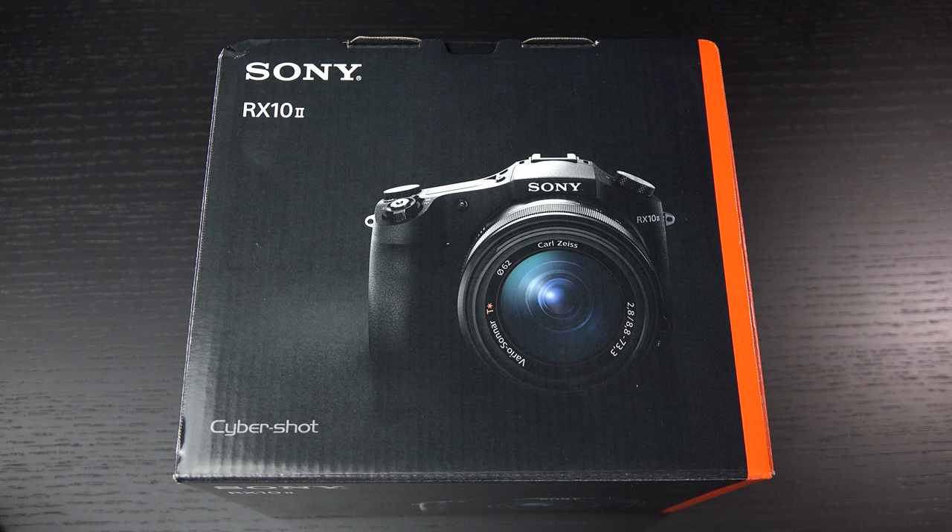Hey everybody, Ed here with the Digital Digest, and today I wanted to share a quick unboxing and first look at the Sony Cybershot DSC RX10 Mark II. Priced at $1,299 US, this camera just started shipping stateside.